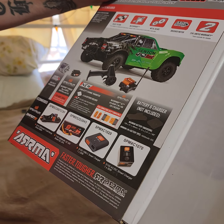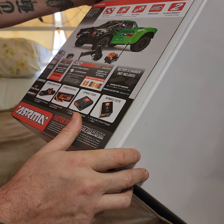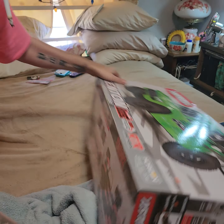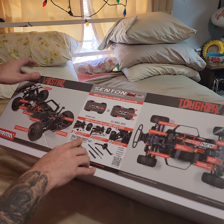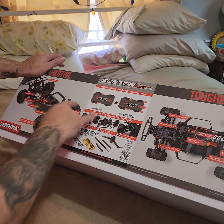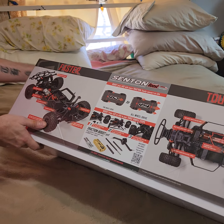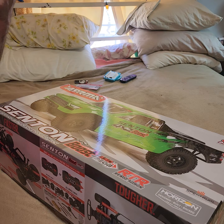It's got the SL2 transmitter — it ain't that good, but anyways. They come pre-assembled, you just throw them in. You can go four-wheel drive or two-wheel drive. It's got a 12-turn brush motor. All right, let's put the box on.